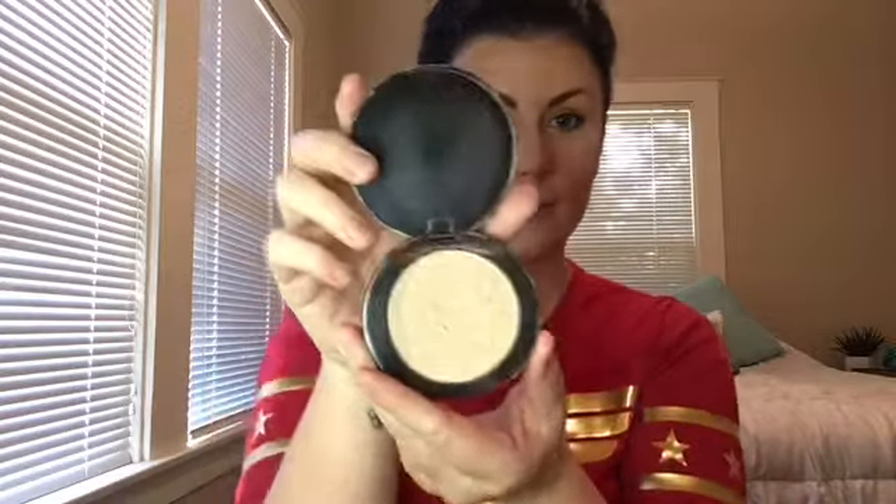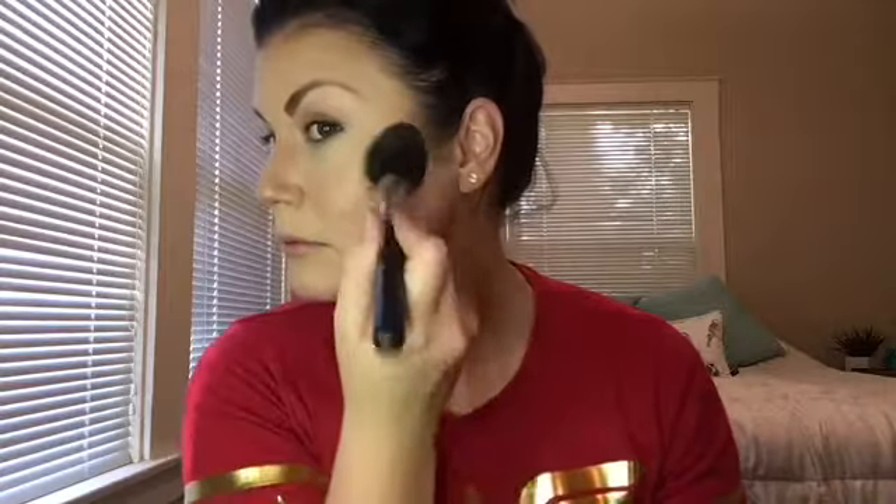Now it's time to use the luminizer — this is like my favorite shimmer highlighter, a really pretty champagne. Just be extra careful using your tapered brush to get the excess off, because otherwise you'll have a huge chunk of shimmer on your face. Shake it out or blow it off, then dab it on the cheekbone. Because Wonder Woman's look is so dewy and glowy, I'm actually going to put it all over my face — it looks so soft, hydrated, and has this really pretty natural glow.